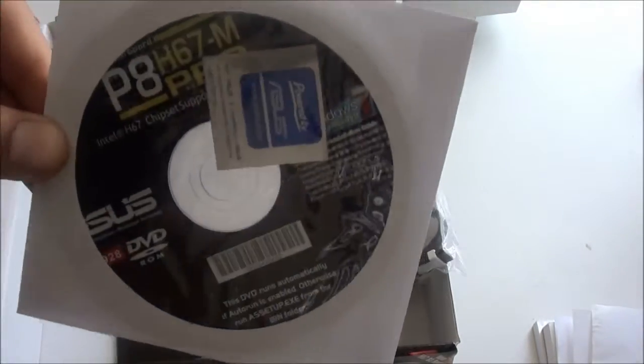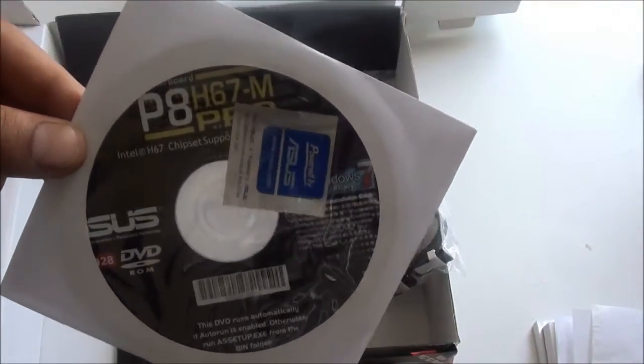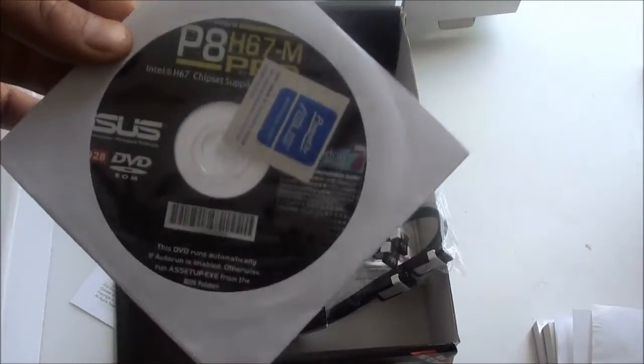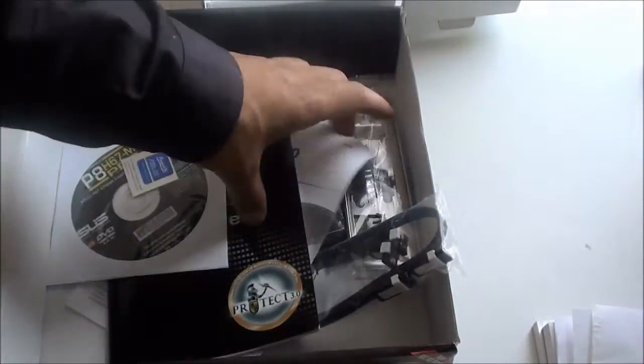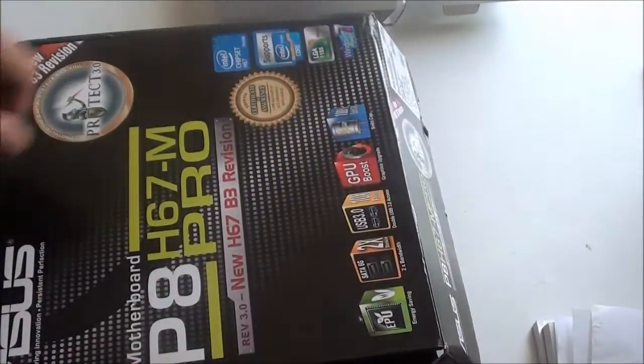I recommend you directly download your drivers from the ASUS website, because you can get all the updated drivers from there — these drivers on the CD might be outdated. You've got your case badge here if anyone wants to put it on. And that's about it really. Thank you and please subscribe.